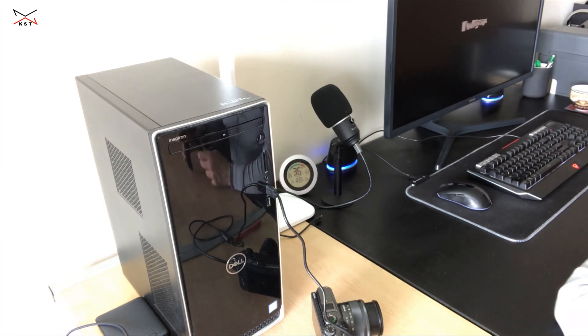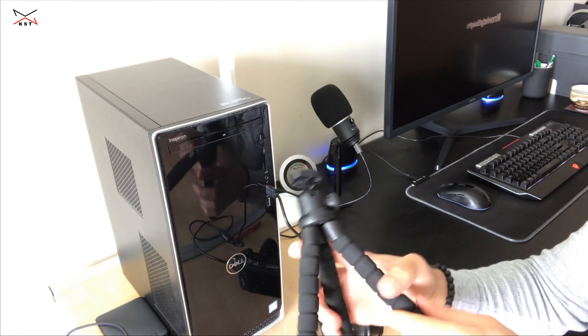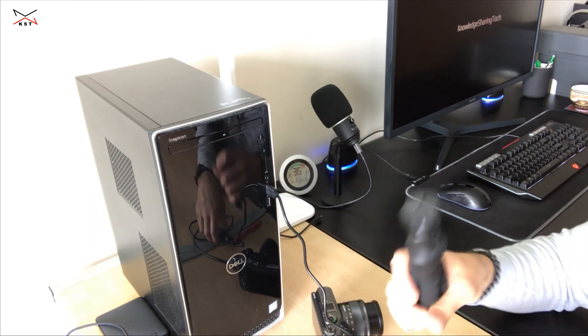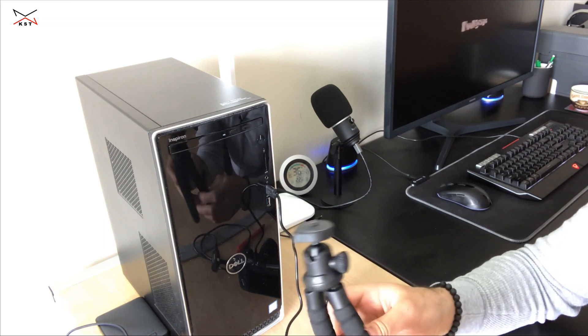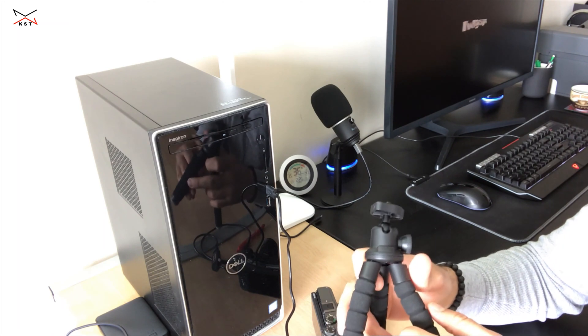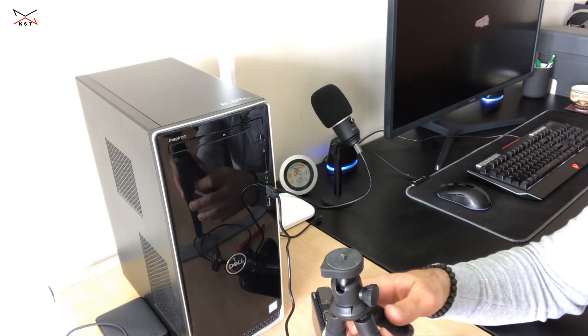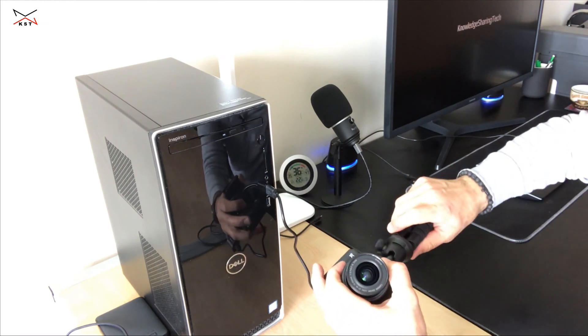Of course, you also need a tripod for your camera. I'm going to leave a link in the description for all this equipment, including the video capture card and a tripod — not this one I have, but a bigger one. You just hook it onto your camera.